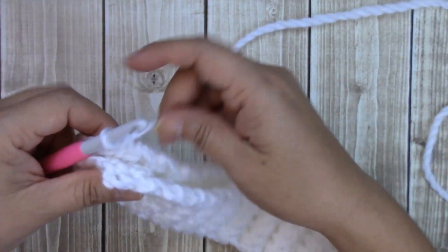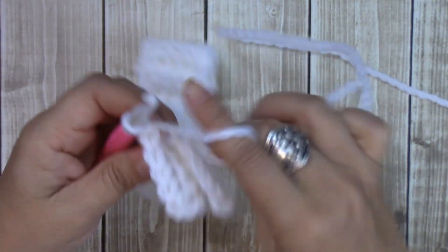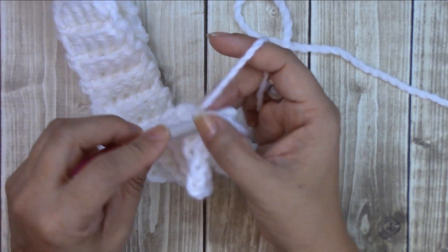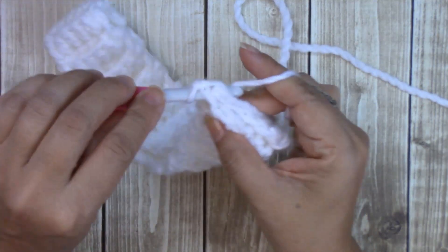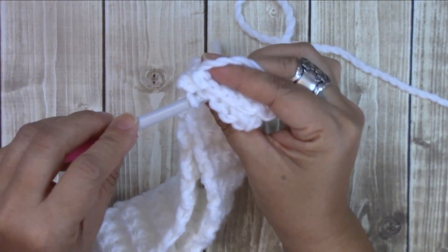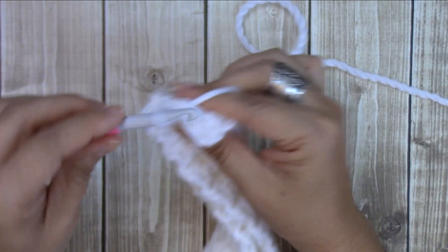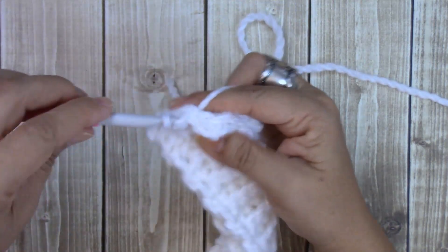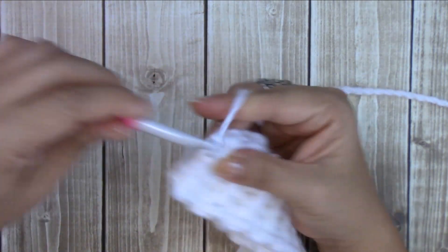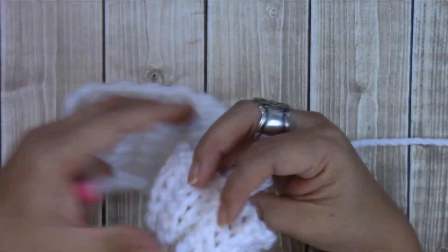I am done with my brim and mine measured 17 and a half inches — you can see it's super stretchy. Now let's bring the two ends together. We're going to chain one and work under both loops on this side and then on the bottom edge of the other end. We're going to slip stitch all the way across — you should have five. Now we're going to chain one and I like to turn this so that side is the inside.